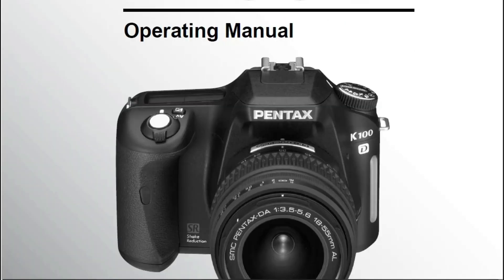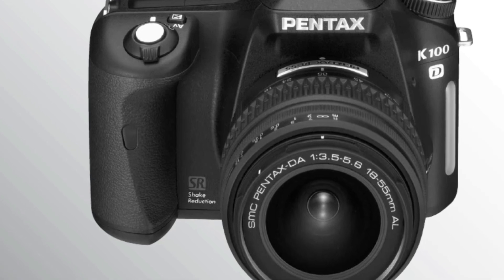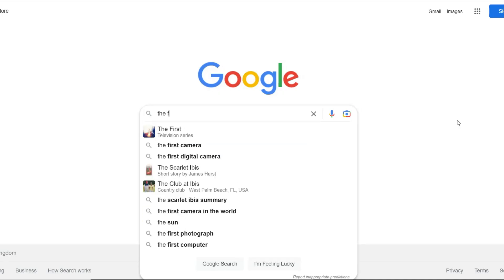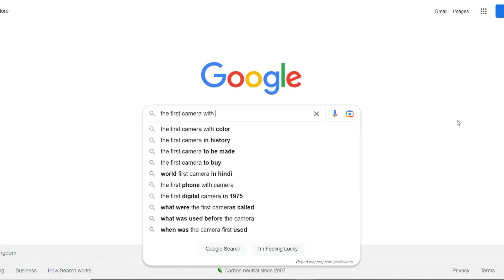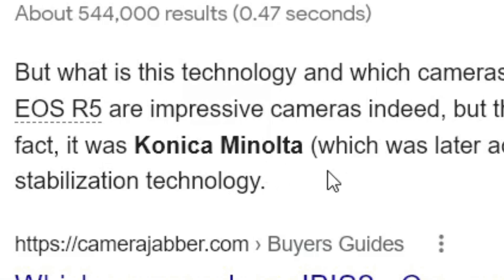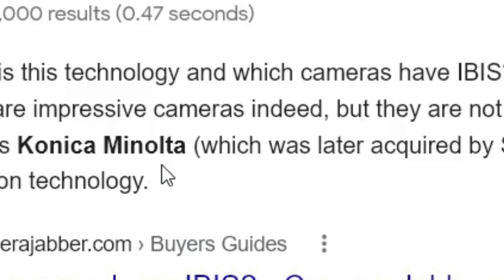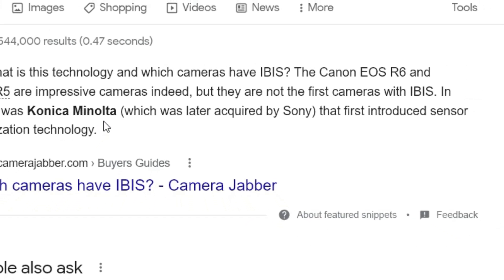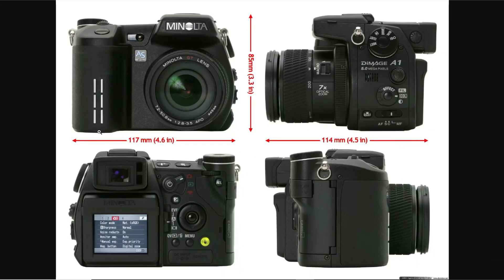IBIS can be found in Pentax cameras going back as far as the K100D, which was released in 2006. However, Pentax weren't the first to implement IBIS — this was done by a company named Konica Minolta, who were later bought out by Sony, and they were the first to release a camera with image stabilization.